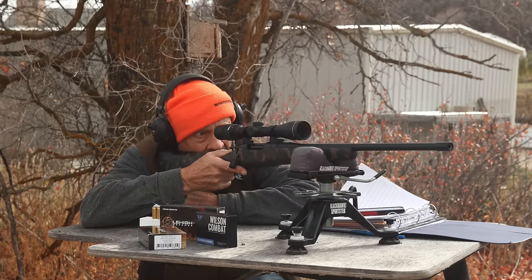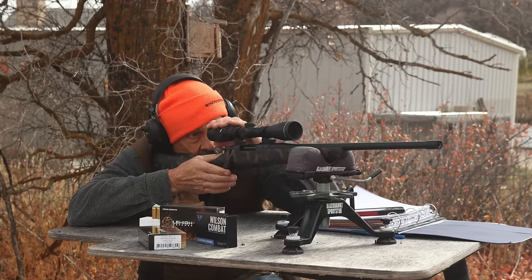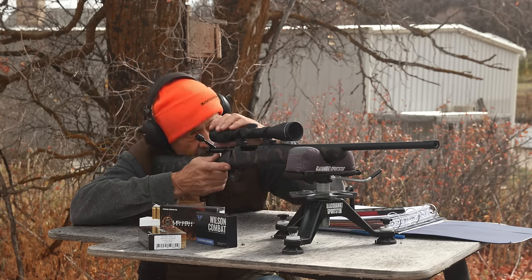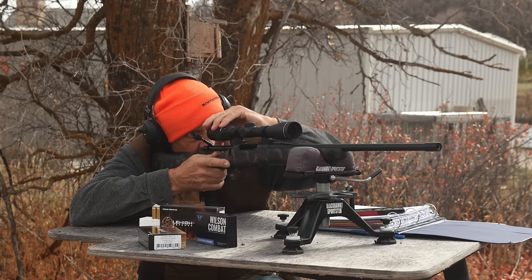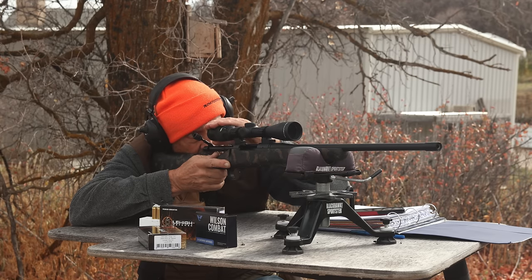Chronograph is ready. I'll shoot a couple of fouling rounds here and get this thing roughly zeroed. I think the last time I shot this I must have been using my glasses because that crosshair is not that sharp. There we go - much better.